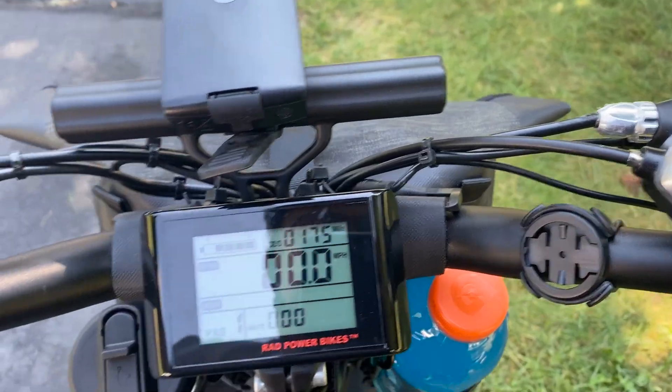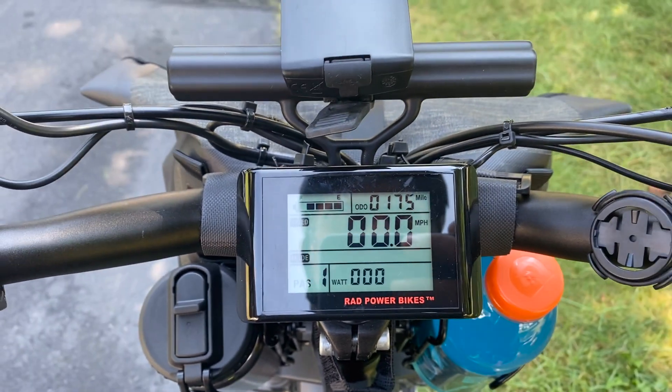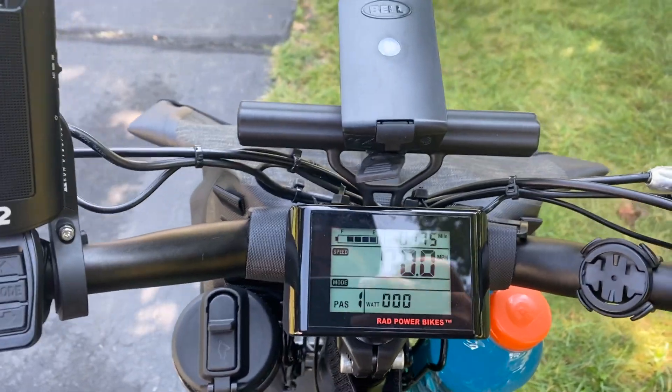The selfie stick. I've got to get a GoPro. Yesterday is when I did Milford and I decided not to charge my bike. I really think I can make it there and back. It's about a 13-mile round trip.